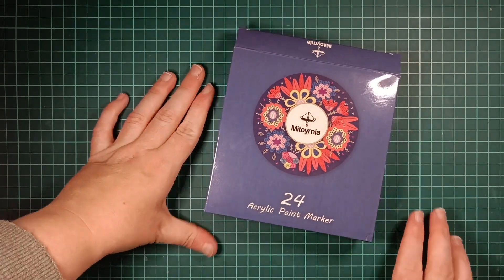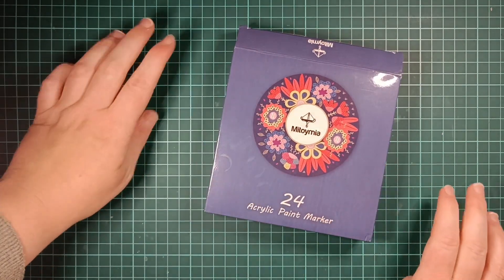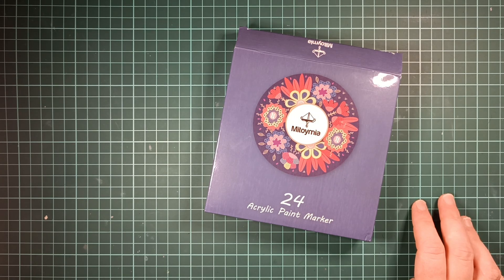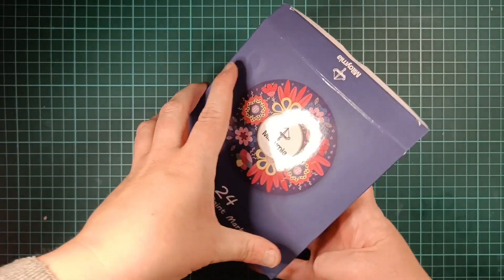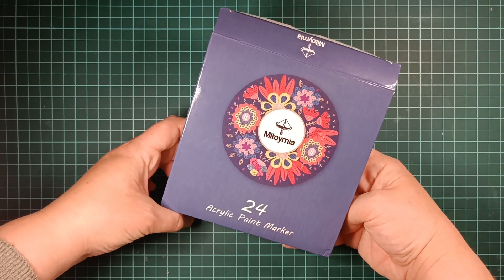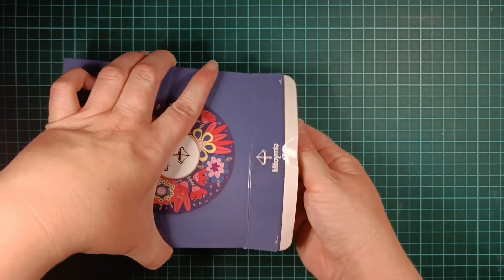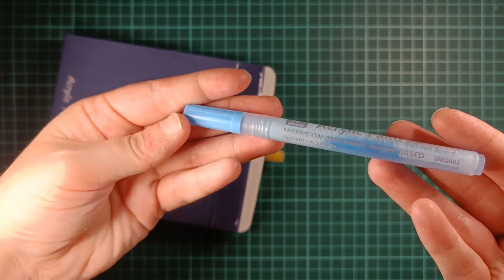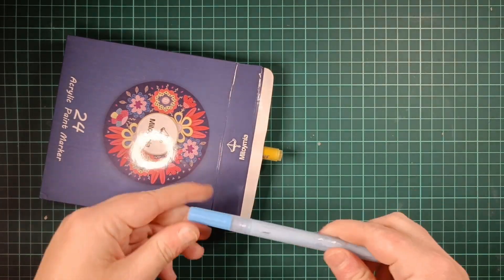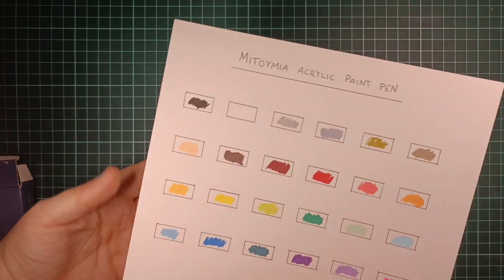Now these are some acrylic paint markers — 24 in the pack. These are only available on Amazon UK unfortunately, so I just want to mention that. I'm doing a video on these as well where we'll take a closer look at them, so keep an eye out for that. I'm just going to take one out so you can see how they look. I have swatched them — here are the colors.